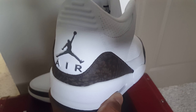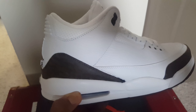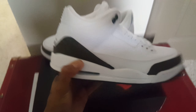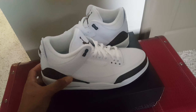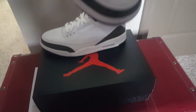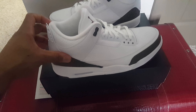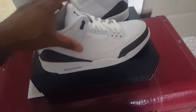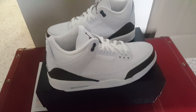We have the Air Jordan 3 Mochas. These first released around 2001 — definitely a classic shoe. These released here recently December the 15th and were priced at $190. Shout out to Nike on the early access — I was able to cop mine earlier.